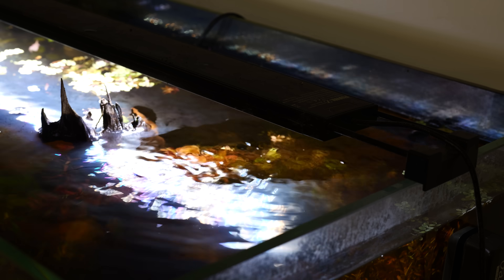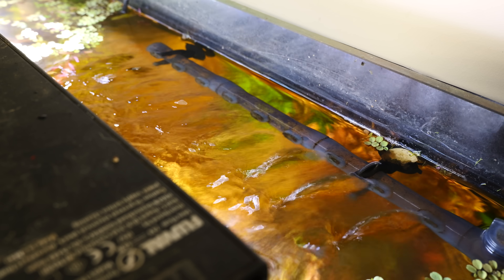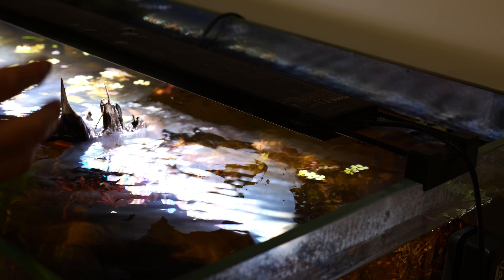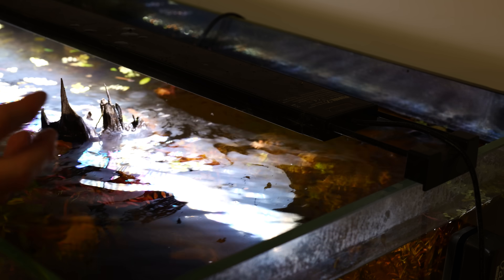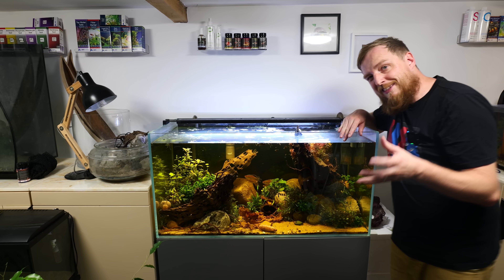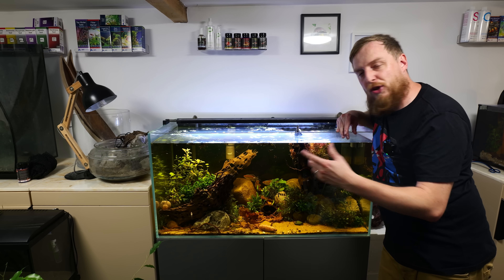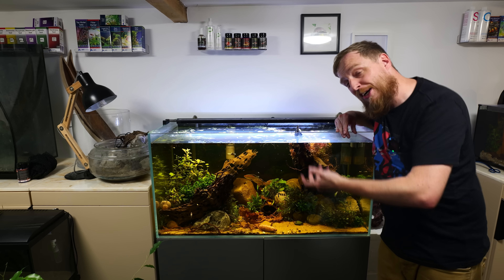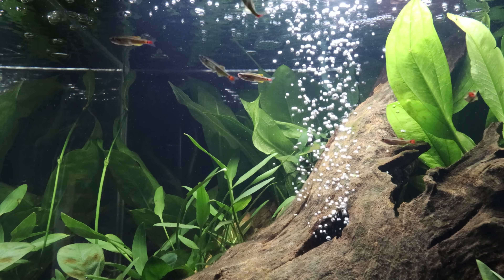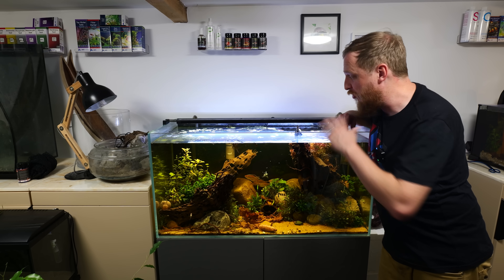The next one is a bit of a game changer — getting more surface agitation. If you can angle your filter outlet up to the surface, that will start breaking up the biofilm and getting it into the water where your plants can possibly use it as a nutrient, or your filter can deal with it. You can already see how that's broken up this biofilm and started to process it. It doesn't necessarily need to be the filter outlet — you could add an extra pump to churn the water, or even an air pump with an air stone to ripple the surface, break up that biofilm, and stop it from forming.